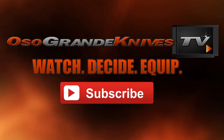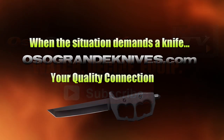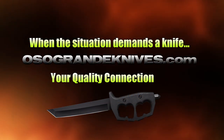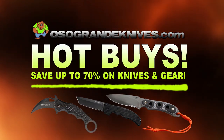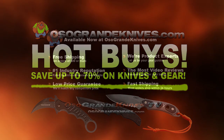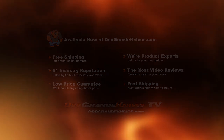This is Oso Grande Knives TV, where you can watch, decide, and equip. When the situation demands a knife, osograndeknives.com is your quality connection. We've got unbeatable low prices on thousands of knives and super-fast shipping, all with world-class customer service. Thanks for your support.